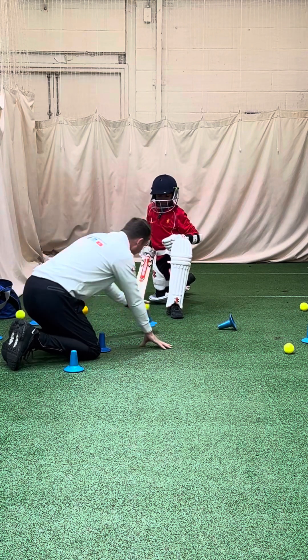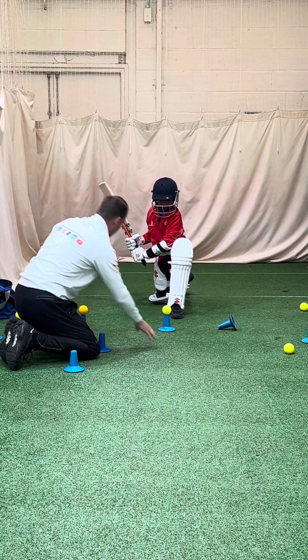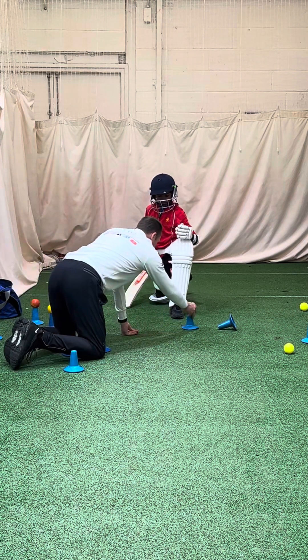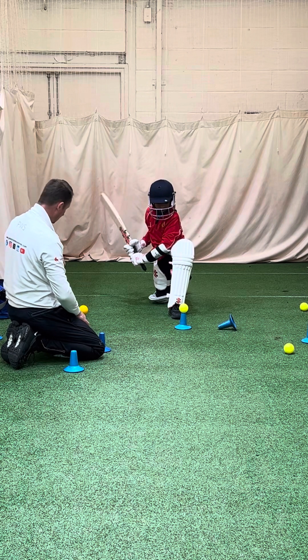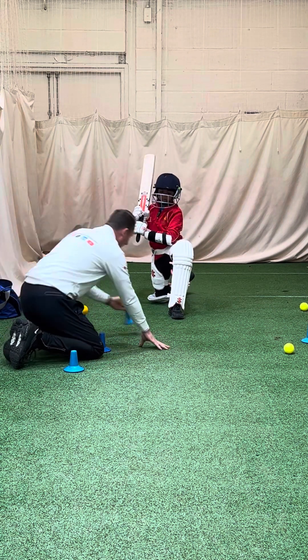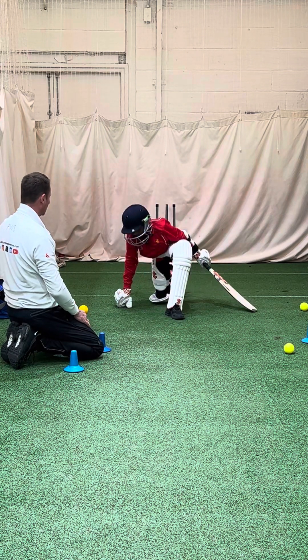Here you'll notice we've got his left leg in line. Your left leg's in line with the ball, Adavan. Left leg in line and hit. Watch the ball, stay low, head forward - lean your head at the ball. You see your head accessing the ball there? Go a bit further - head at the ball. Better shot.